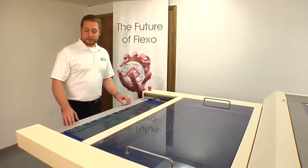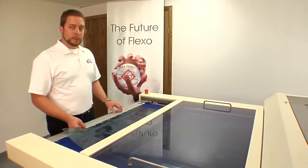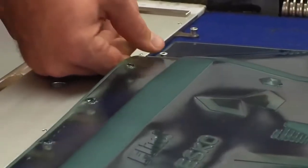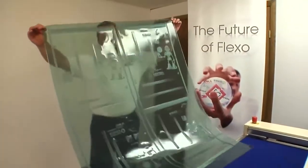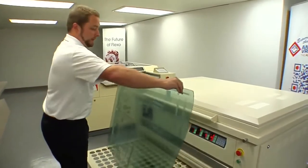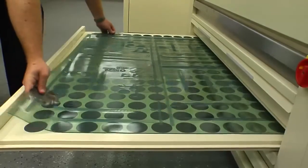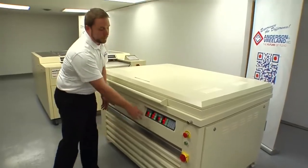Once the plate is through the processor, you'll begin removing it from the pin bar and then perform a quick visual inspection before putting it in the dryer. Everything looks good. Let's take it and dry it. The NylaFlex F3 exposure unit comes with built-in dryer drawers. Set the plate in the dryer drawer, close it, and let it sit for one to two hours.